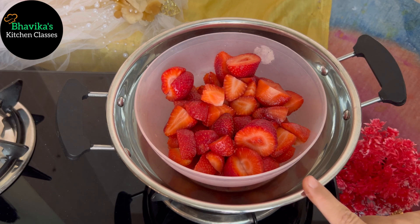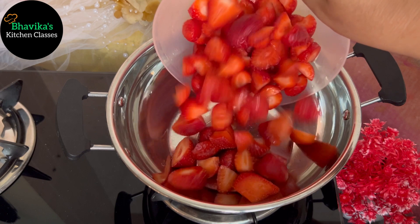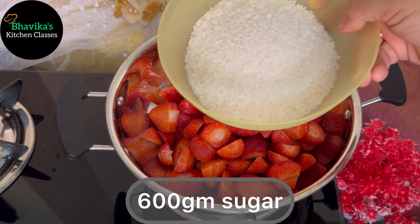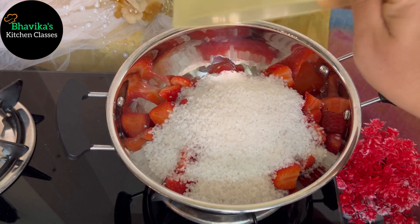I have a pan ready on the gas. First, I will add the strawberries, then I am adding 300 grams of sugar.